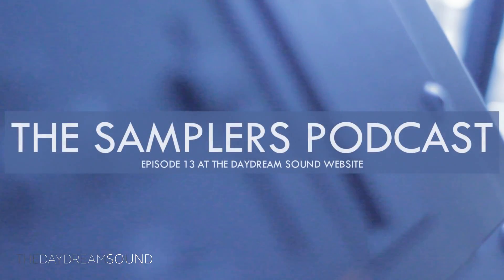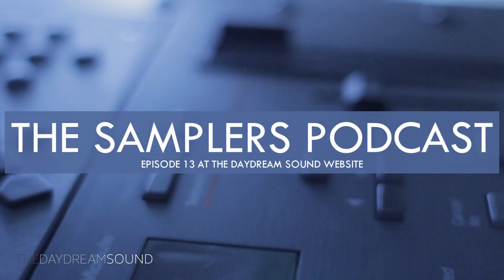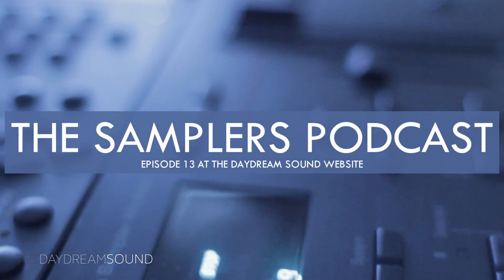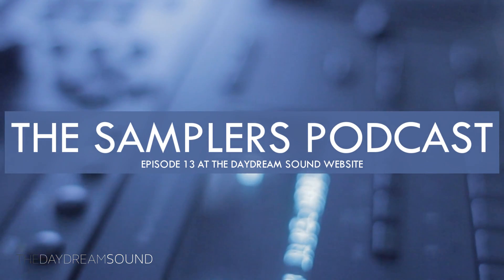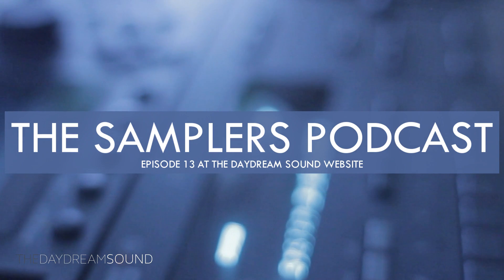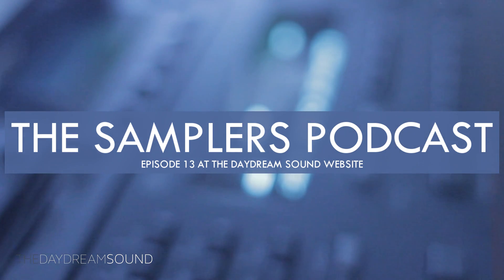First, I'd like to let you know that the Samplers Podcast is live at thedaygeamsound.com, covering the touchy subject of gear lust versus gear usage. I'll leave it at that — definitely want to check that out. Of course, I'd like you to like, share, and subscribe to this channel. And with that, let's get on with it.